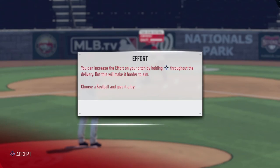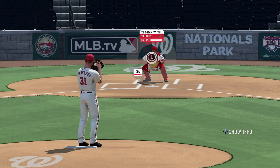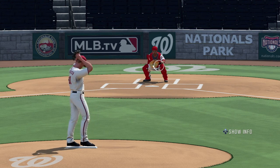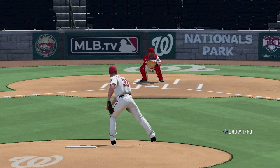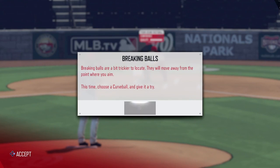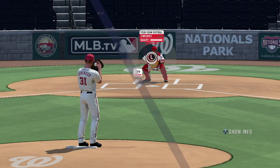Now I'll get into my thoughts. As I stated in the overview for the controls, it's simple yet complex. While it is easy to pick a pitch and locate, it's not so simple in terms of execution. You need to be precise, and you need to hold the pitch in place as you're powering up. If you don't, the pitch will go anywhere but where you want it.